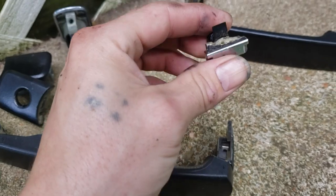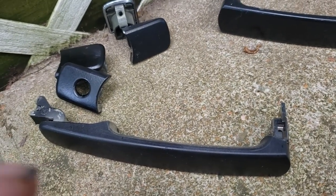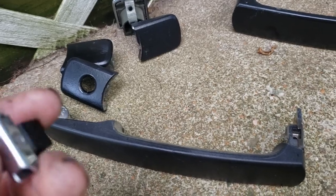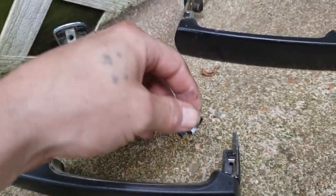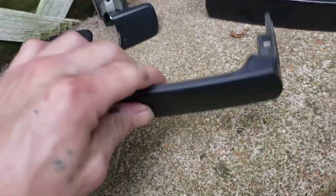I had to take the door apart and I found the piece. This thing has been broken for like two years. I just got the idea today — you know what, maybe the piece is inside the door. I took it apart and it was, so we're going to go ahead and fix it because I'm tired of only having three door handles.